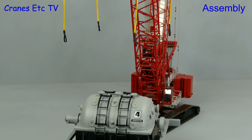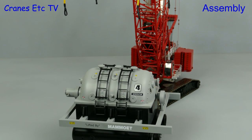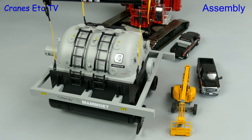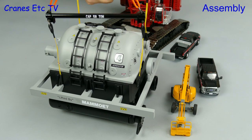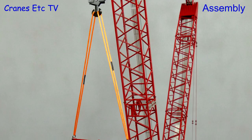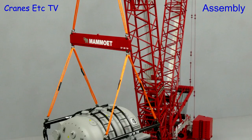Here we see the load waiting patiently for a pickup. It is a big load so you do need a big crane to lift it realistically. Here we're lowering the lifting tackle ready to attach it to the load, and once it's all connected up and the load is lifted this is what it looks like.